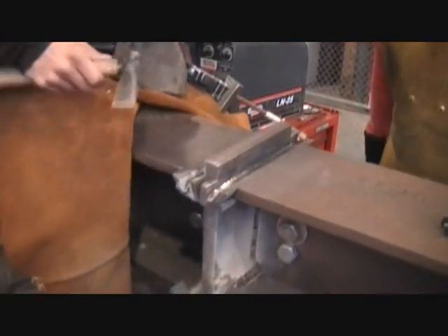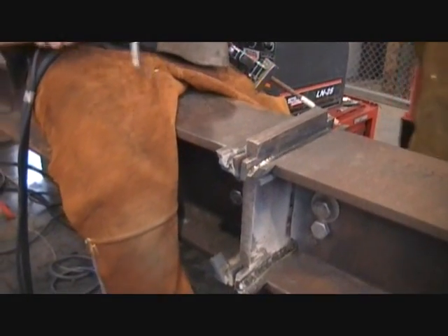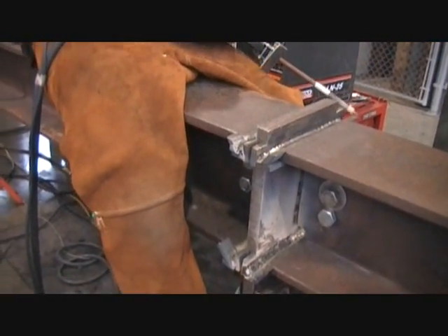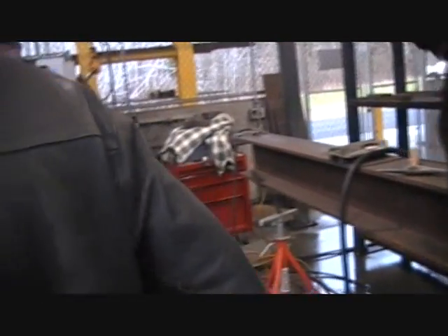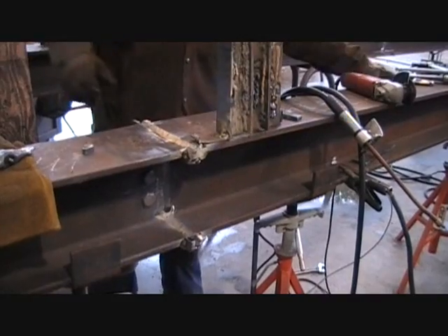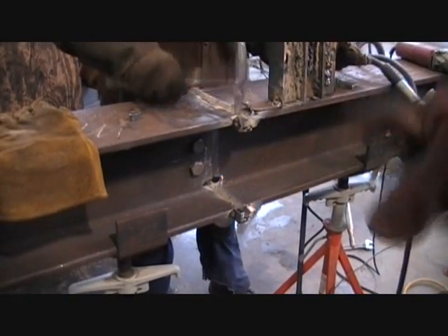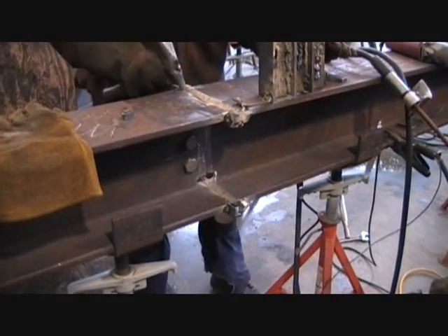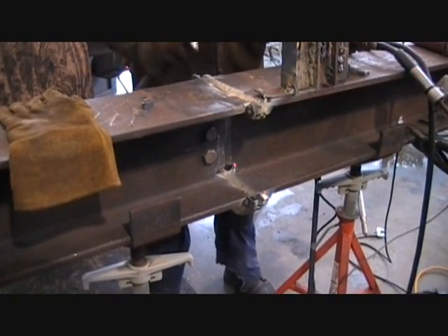This is one of the more advanced structural steel joints that we do — it's part of the third quarter curriculum. Here's a beam splice that Rich is working on. In the third quarter, this joint needs to be done three times for one assignment and it's been done with NR232 flux core wire.